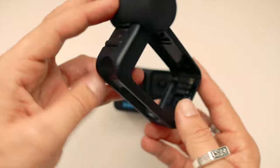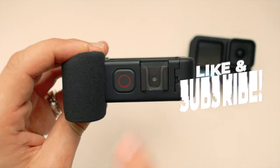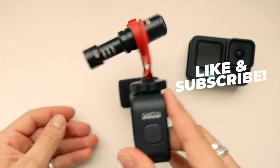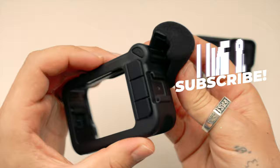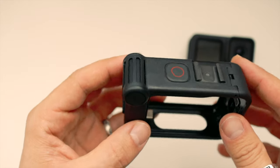The MediaMod is basically an extension housing for your GoPro. It holds two cold shoe mounts to attach your favourite lights, mics or LCD screens. It has a built-in directional mic which reduces wind and ambient noise when compared to the onboard microphone on the GoPro.